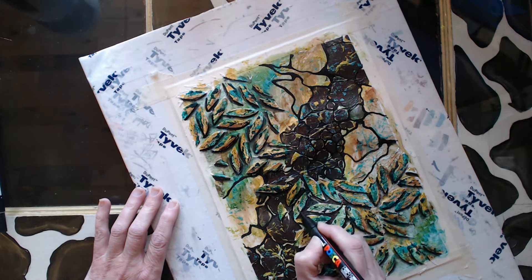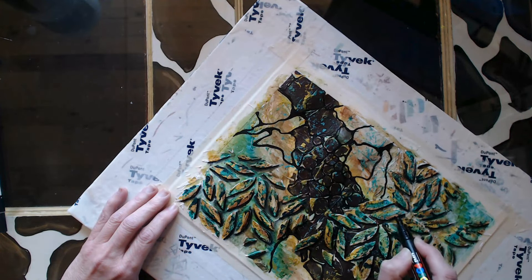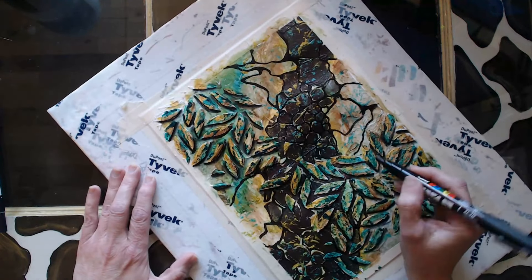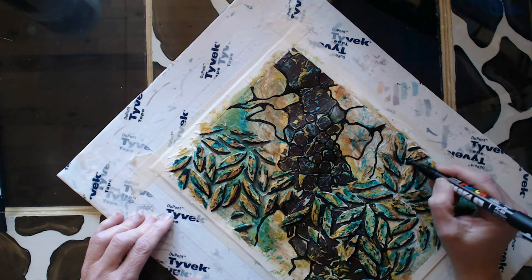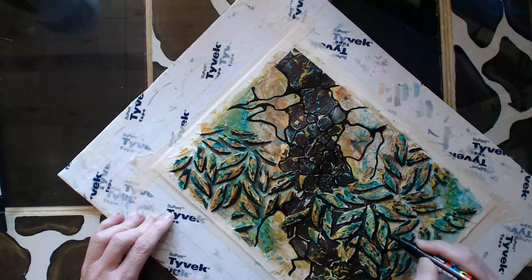Now I'm just coming back in with a black Posca — I want a more defined black line. I really want to accentuate that shadow a little bit more; I'm actually going on the edge of the texture. It's just going to really help it to pop.